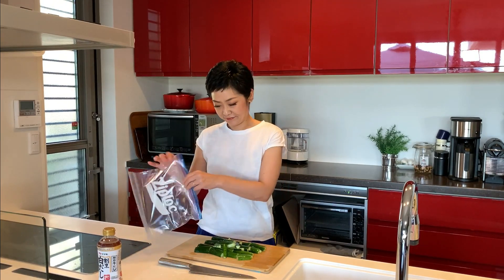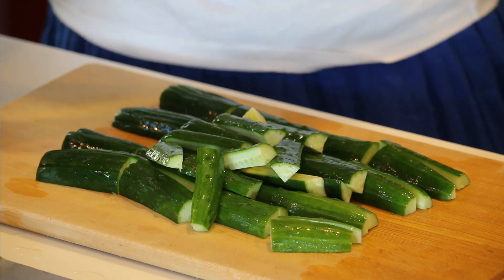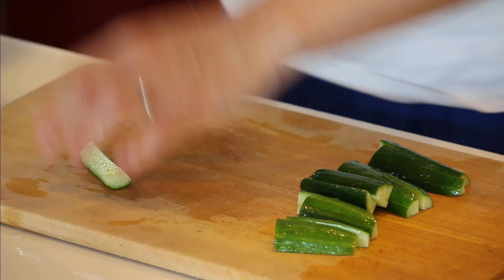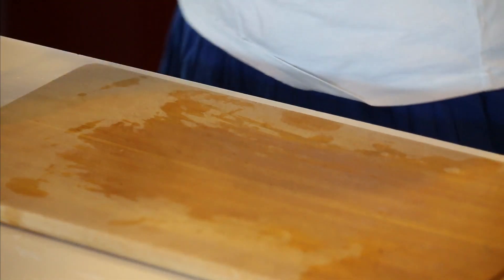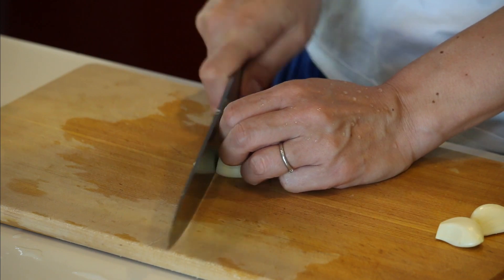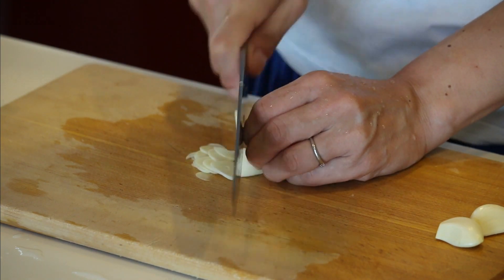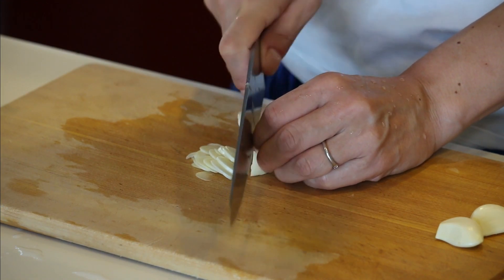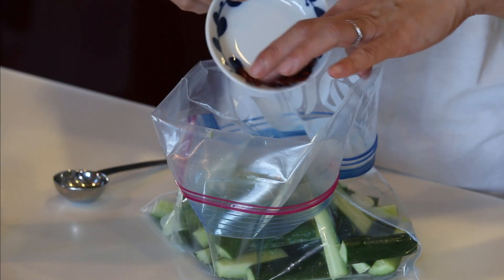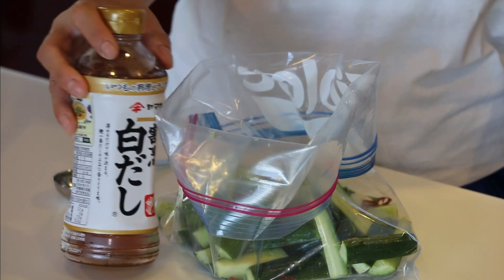Let's put them in the freezer bag. And garlic, skin removed already — let's just make it into thin slices. Into the freezer bag. Chili flakes in, and shirodashi white soy sauce. It's about one tablespoon per cucumber. Today I'm using three cucumbers, so I'm putting three tablespoons.